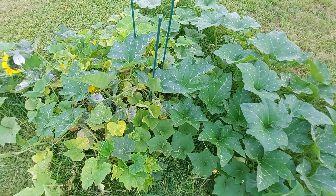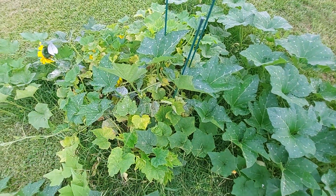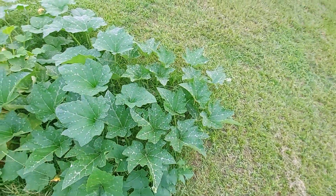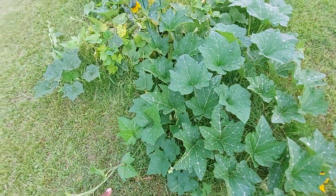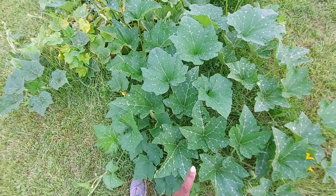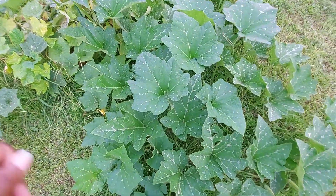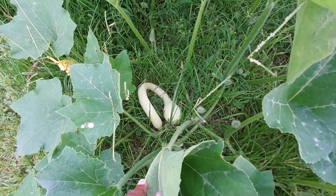I'm not going to be able to get to that, so this is going to be just fine. We're going to see if it's mildew resistant. I figured out that this is the Rampicante — there you go.